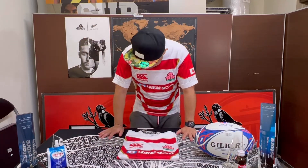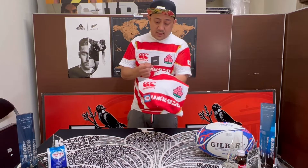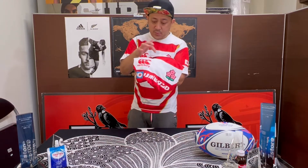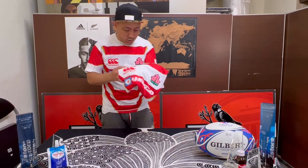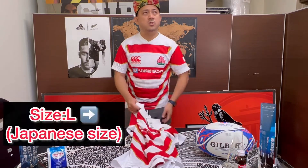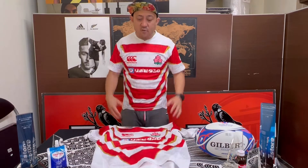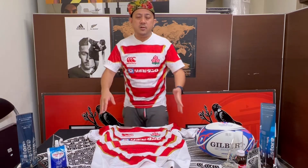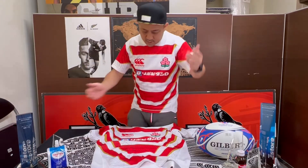Let's look at the details of the jersey. Because it's Japan, the tag says Japanese on it — everything is in Japanese actually. Now this size tag says large, but be careful — this is a Japanese large, not an international large. Japanese large is maybe international medium, something like that. So if you're confused about the sizing, just check the real measurements on our website, which shows how many centimetres each size is.